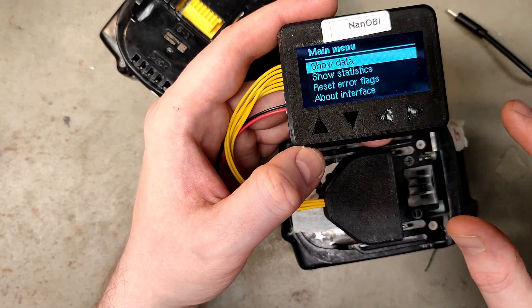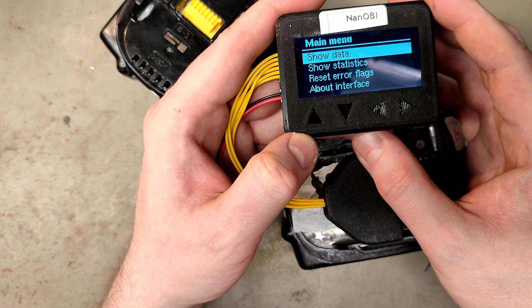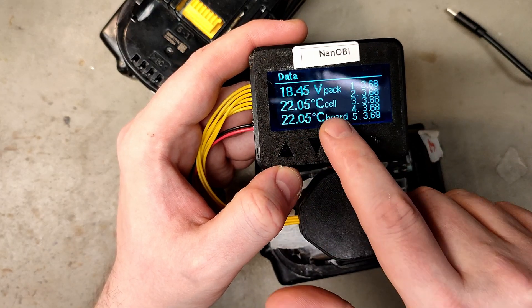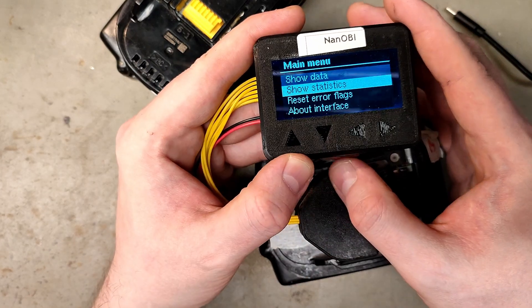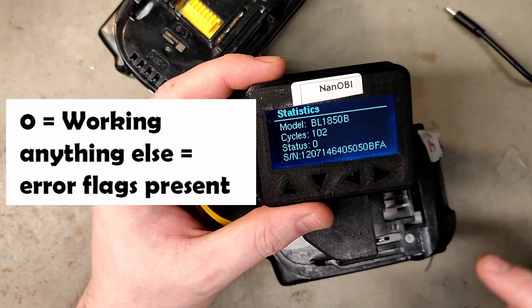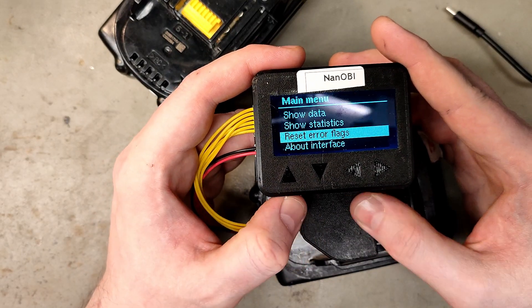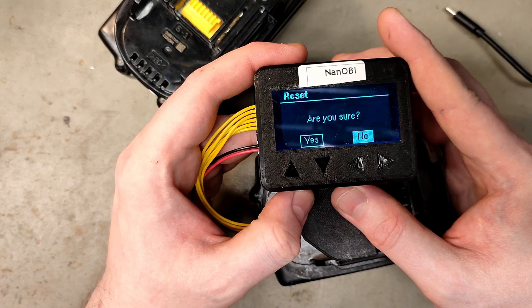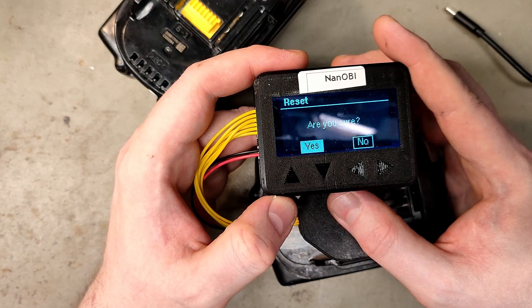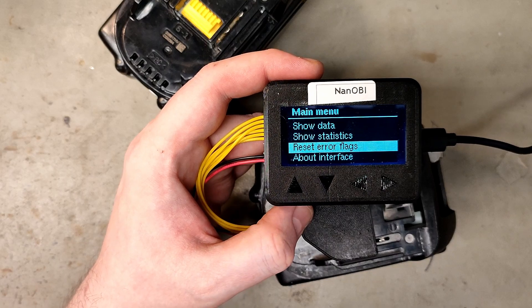There are four buttons: up and down, and then enter and back — not left and right. If you want to go into show data, press enter, and here you can see the individual cell voltages, the current temperature of the cell and the board, and the voltage of the pack. You can select show statistics to see the model number, number of cycles, status, and serial number. Then the most interesting part: reset error flags. You press enter, switch position, press enter again — success.